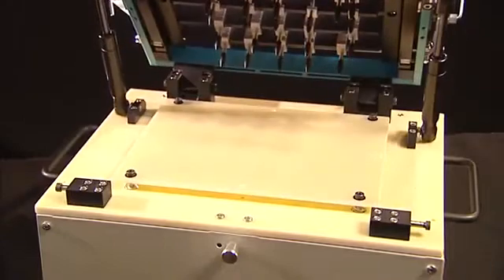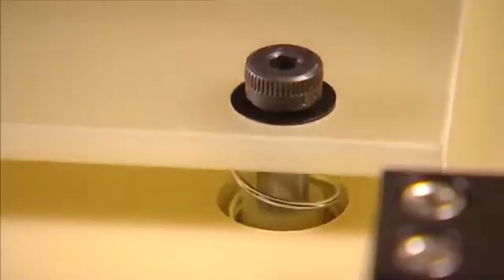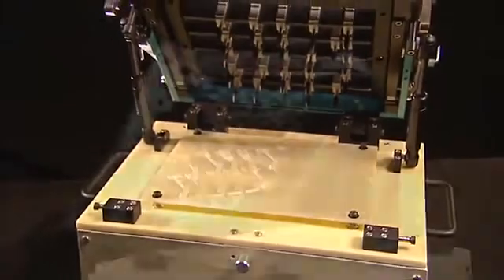This is the test probe plate, which is made of G10 fiberglass and can be drilled to allow the test probe field to be fitted. This is the spring loaded stripper plate. It protects the test probe field from damage. The PCB will be positioned above the test probe field.